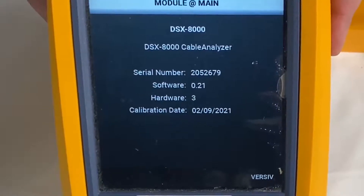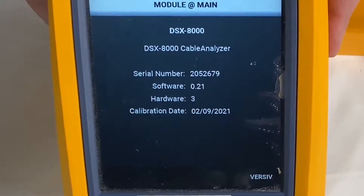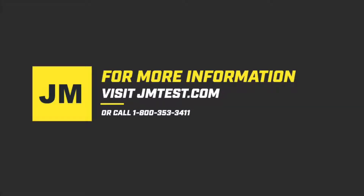We recommend following the manufacturer's suggested 12-month calibration frequency. Thank you for watching, I hope this information was helpful. Please visit our website at www.jmtest.com for test equipment made easy. If you need assistance selecting a service package that best fits your needs, give us a call at 1-800-353-3411.